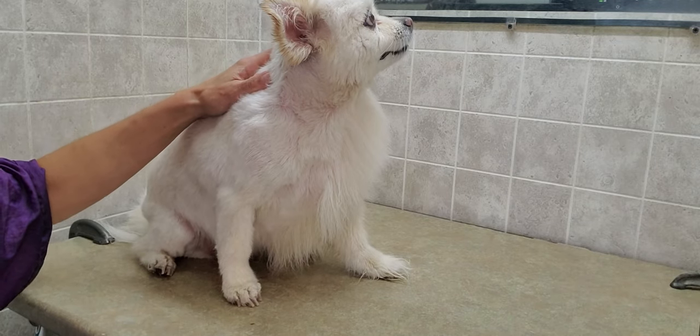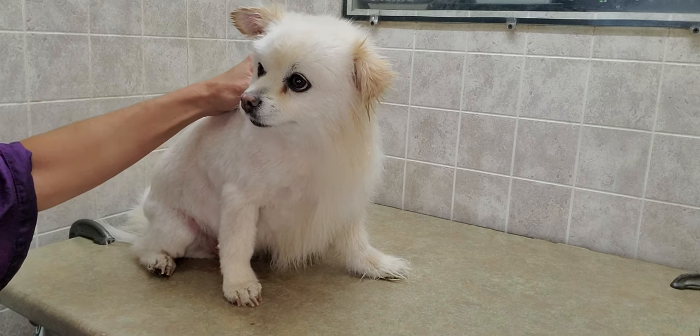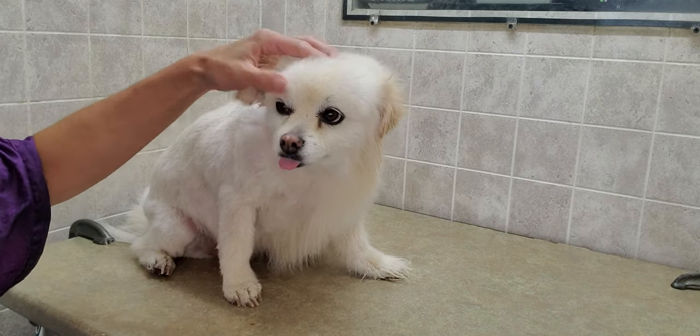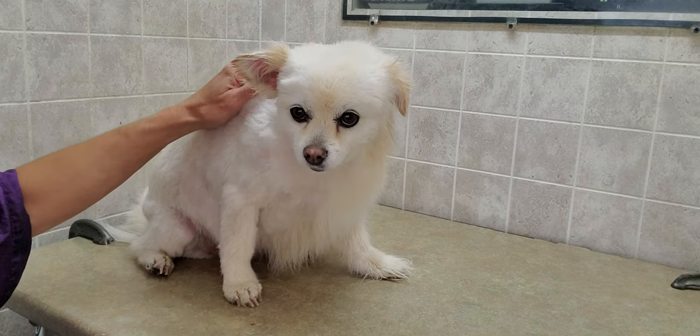Hi, this is Lisa from Canine Clips, and this is Sandy. Sandy's going to help me demonstrate how to groom a Pomeranian cross. Sandy is crossed with a Bichon Shih Tzu, but she's got more of the Pomeranian type fur, so she does have an undercoat.